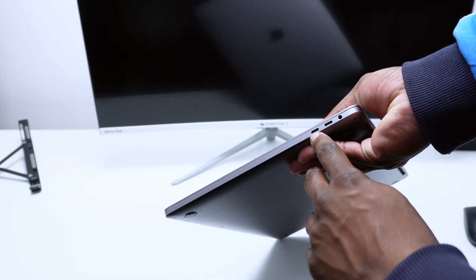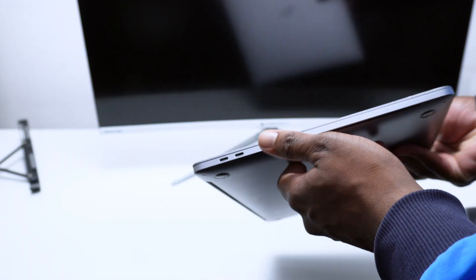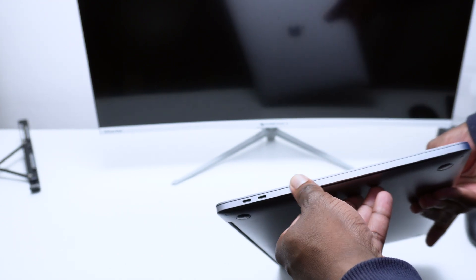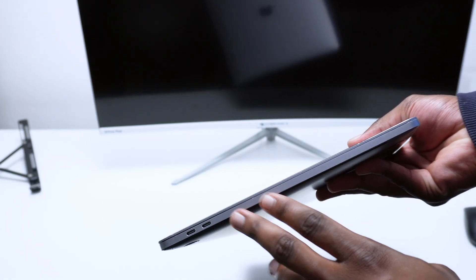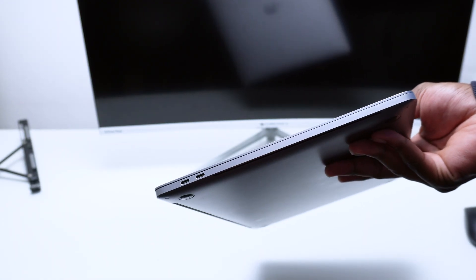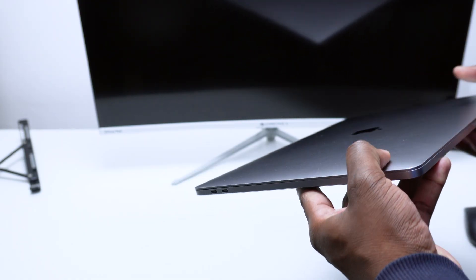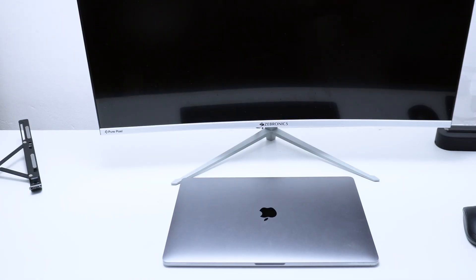In my case I only have Type-C entrances on both sides of my MacBook. If you have an older MacBook with a built-in HDMI port, you can connect directly to your monitor. If you have a different port such as USB-A, search for the appropriate adapter. In my case it's Type-C to HDMI because I'm using a 2019 MacBook Pro, and most modern MacBooks will need this same adapter.